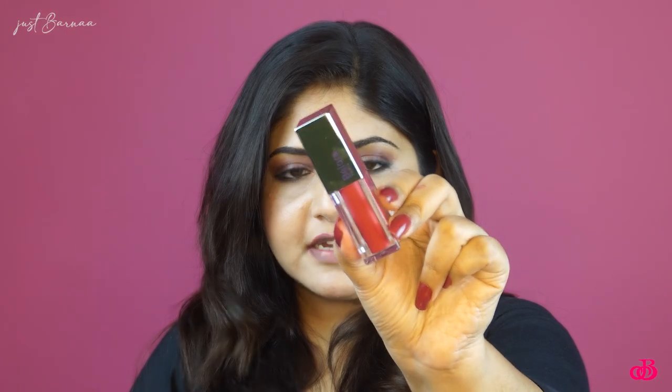The next shade I'm going to try is Beetroot Mauve. This really feels creamy on application, and this liquid lipstick does have thickness. This shade in particular is quite red-toned and it would suit medium to deep complexion very nicely. I really like how the shade looks.